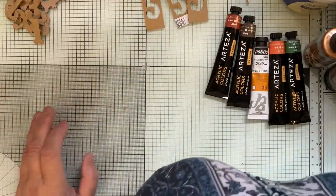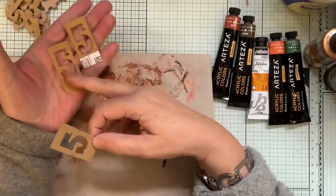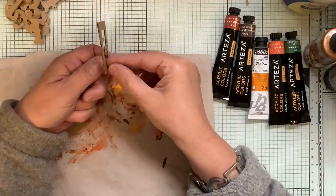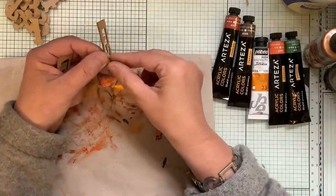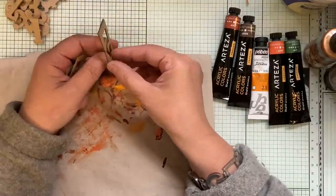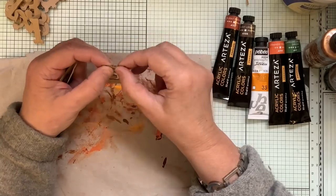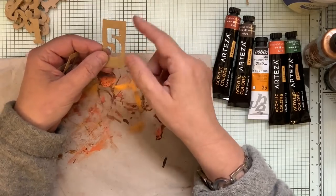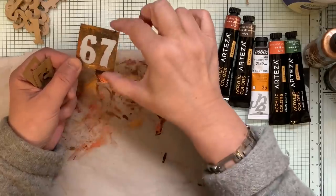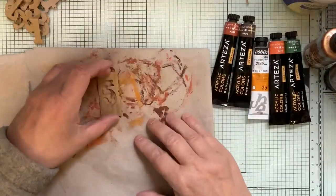When I do these, the bottom one I cut out of anything - cereal packets, anything. The top one I like to cut out of cardboard because it's textured. Cardboard in the US - someone did say they don't get much cardboard, but we have loads in this country. There are about three layers and it's got a lot of texture on the top. It still picks up, you can still see lines there, and it all adds to it. So that one goes on the top and I'm only going to decorate that one.